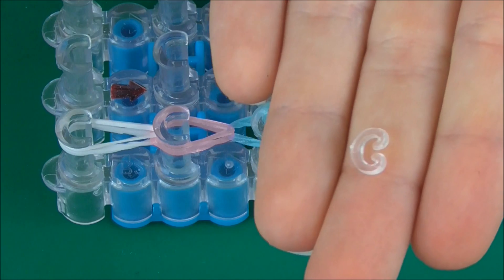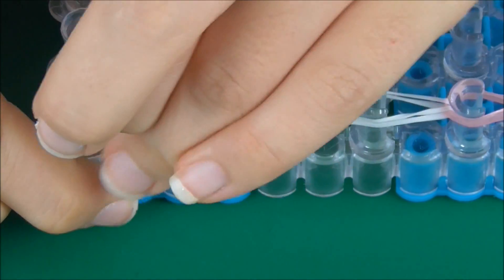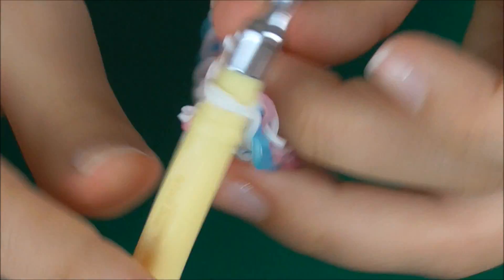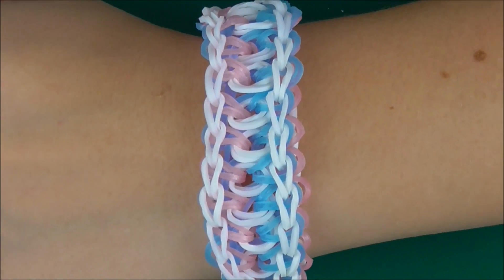Turn the loom around so the flat edges are facing towards us. Starting on the second peg, loop forwards until you reach the end of the loom. Get an S clip or C clip and attach it to this side — there we go — and take it off your loom. Attach the S clip or C clip to these two bands and take it off your hook. Here is your bracelet! I really hope you guys like my tutorial on how to make the original Mimi bracelet. If you did, remember to give it a thumbs up, subscribe, and leave a comment below. I'll see you in my next video, bye!